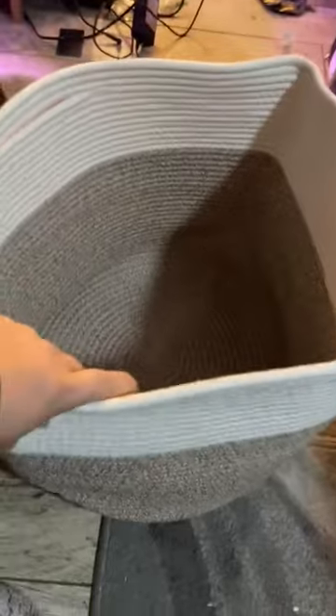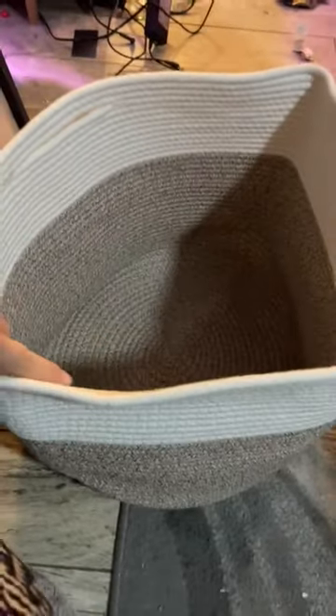I just unpackaged this and it has this really cute little lid on top, which I prefer from my basket, so that way I can hide what's inside — whether it's toys or blankets or extra pillows.